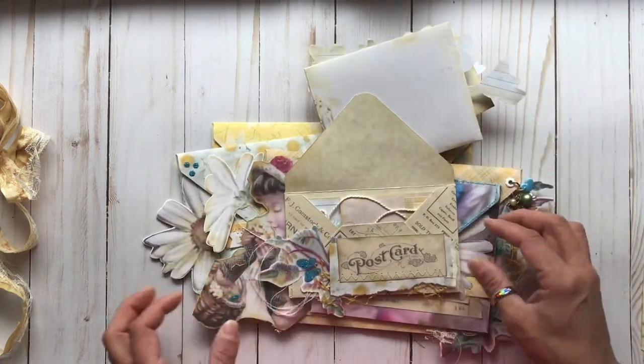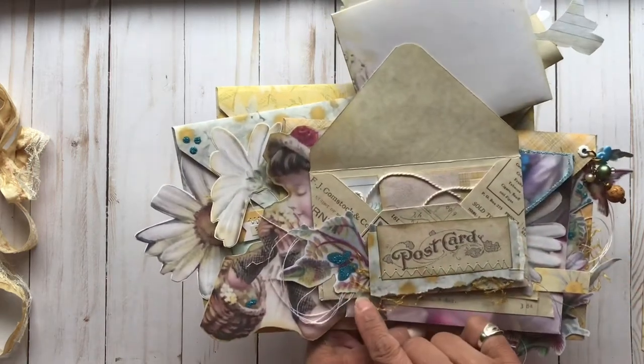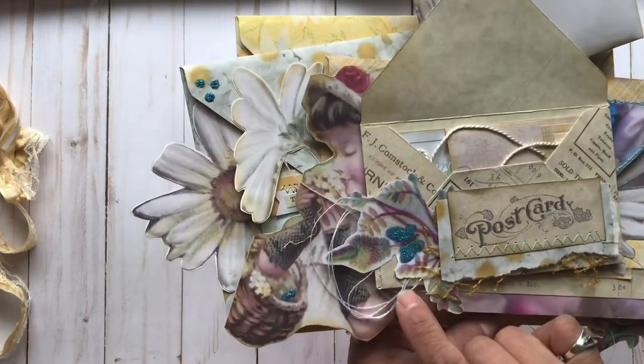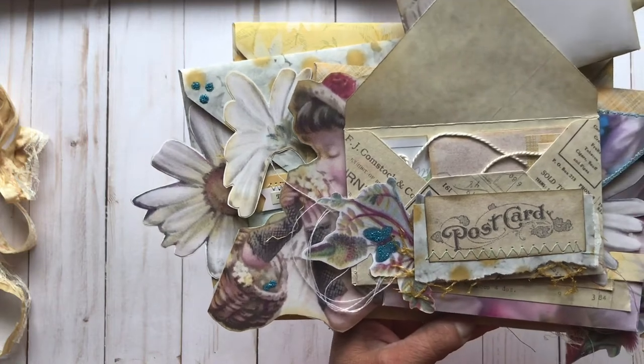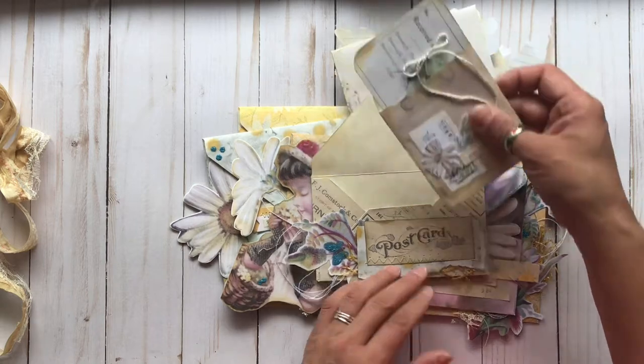We have our next envelope here. Again, I fussy cut one of the images and then added a little bit of some Tim Holtz Distress Stickles. I'm not sure if they still make those or not, but of course I have lots of old stuff in my stash, so I use that.